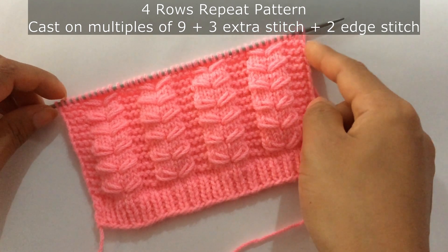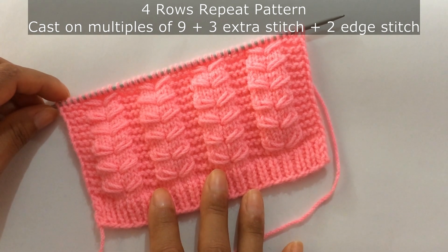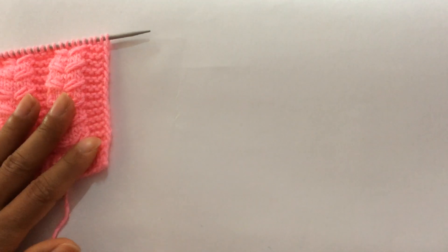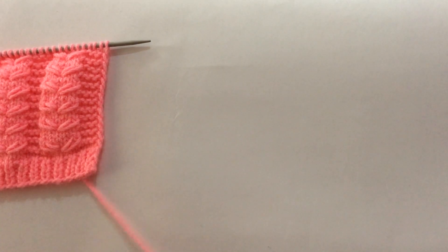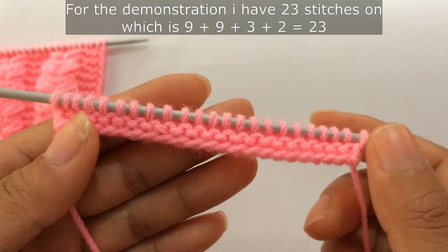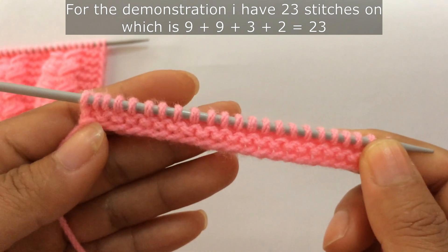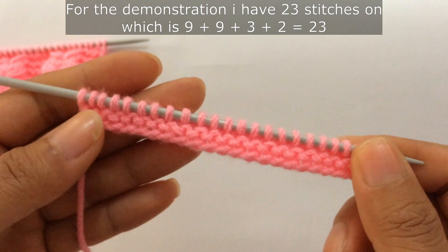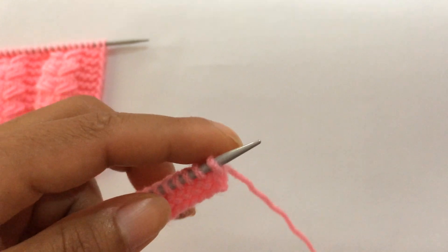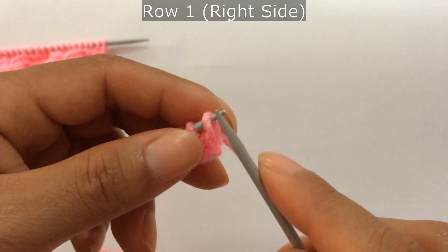Plus two edge stitches — multiples of nine plus three extra stitches and plus two edge stitches. So let's begin. For the demonstration I have 23 stitches on my needle, which is 9 plus 9 = 18, plus three extra stitches = 21, plus two edge stitches = 23.